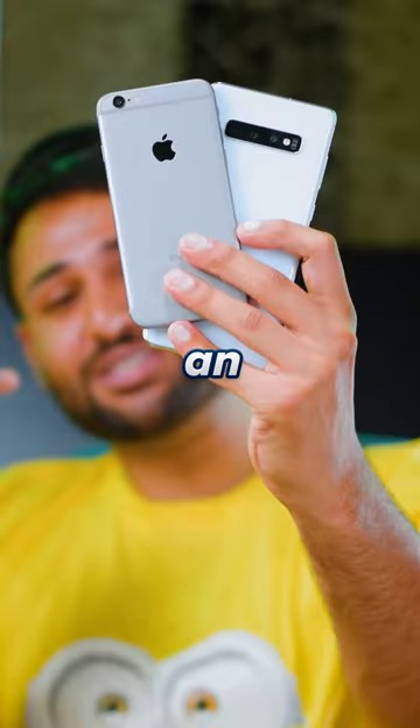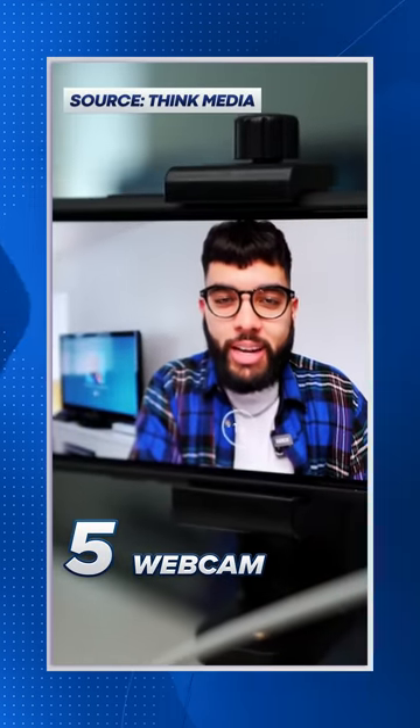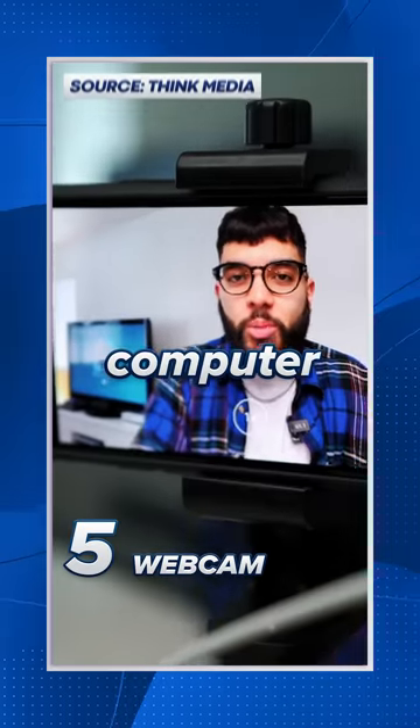Here are five simple ways that you can repurpose an old smartphone that you just have lying around. Number five: using an app called DroidCam, you can turn the phone into a webcam — and to be honest, probably a better webcam than you already have on your computer.